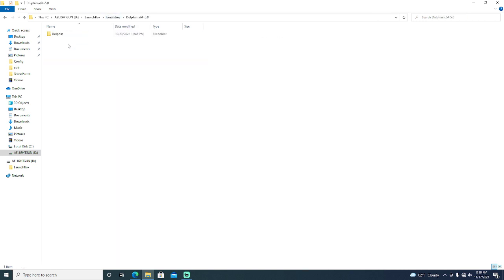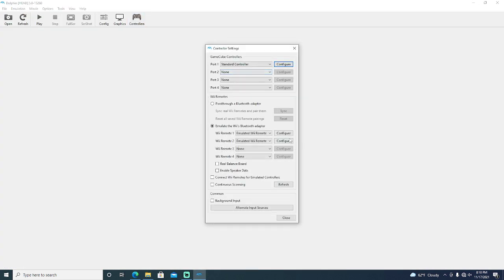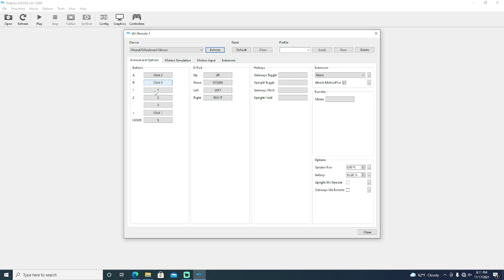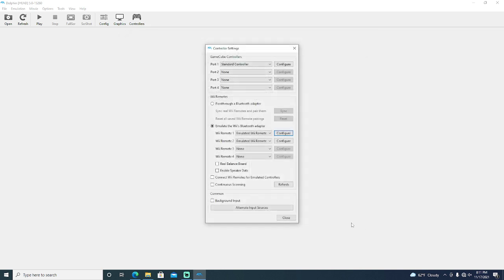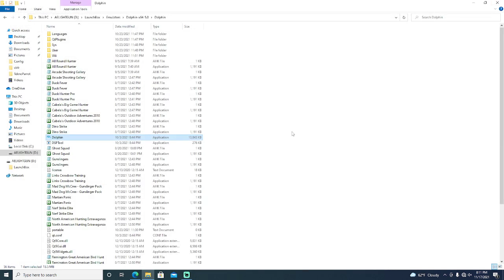Then you have Dolphin. Dolphin will automatically track the gun no matter what, so you don't have to do anything in Dolphin to make the gun track. But you do have to adjust the gun controllers. Go to the configure options — button B is your trigger, button A is one of the side clicks (I usually use the front left), and your plus button has to be click number 1, which will make it the start button. Then your gun will control the emulator. It's automatically tracked, so you don't have to change anything else.